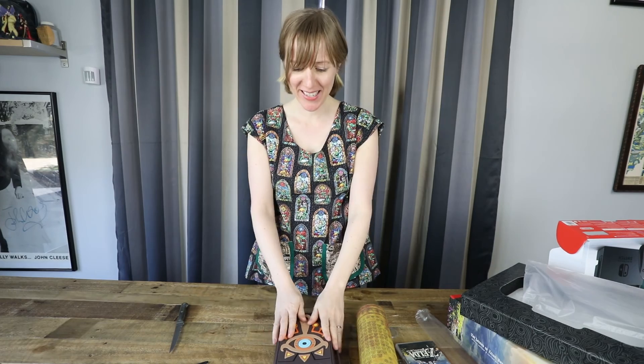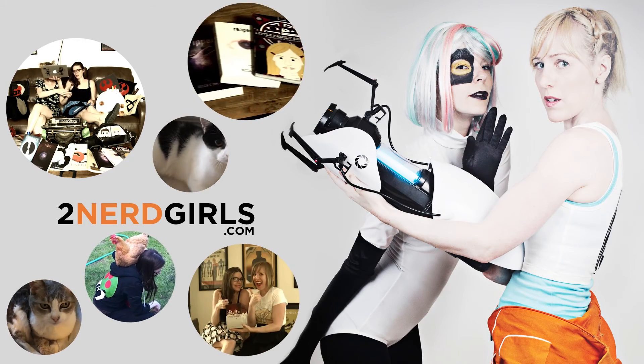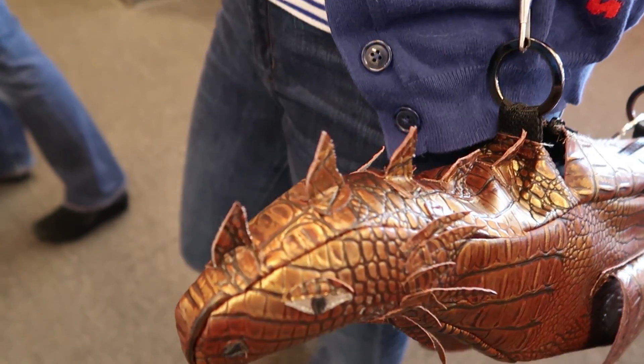Oh my god. So that's it. Now to play. I don't have a name yet — it's called Goldie. Rufus. Rufus.